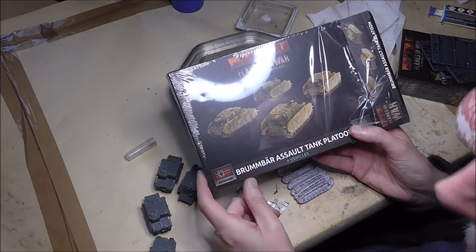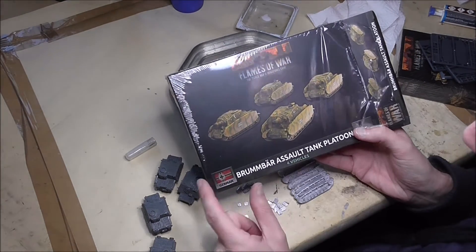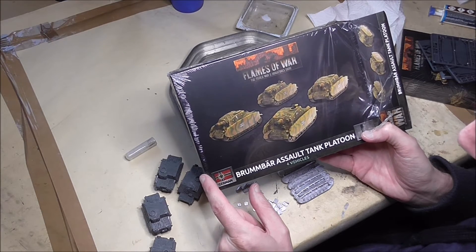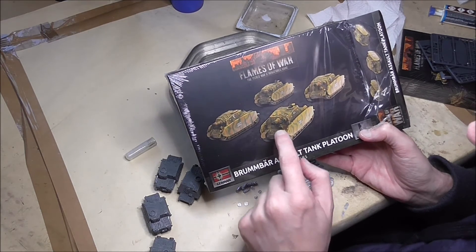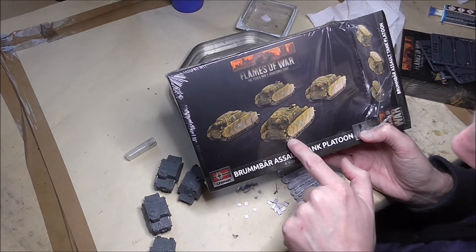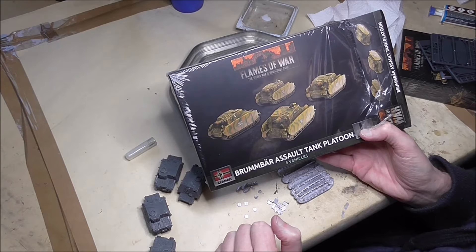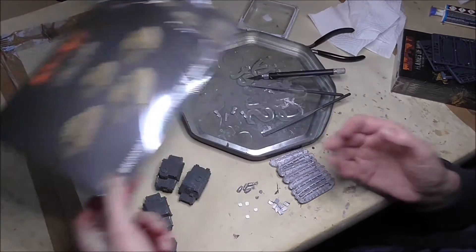Let's begin by looking at the Brummbar box set. There's a late war and a mid war version of this, but they're both the same in that they have got three types of material. You're working with plastic, resin and metal, and you have to get all of these things to stick together and work together.